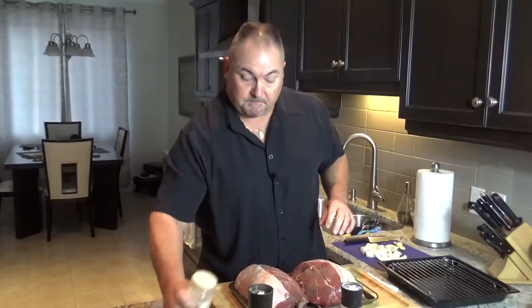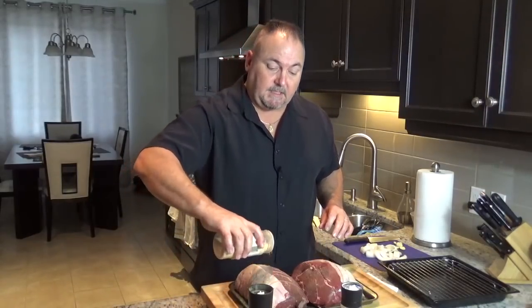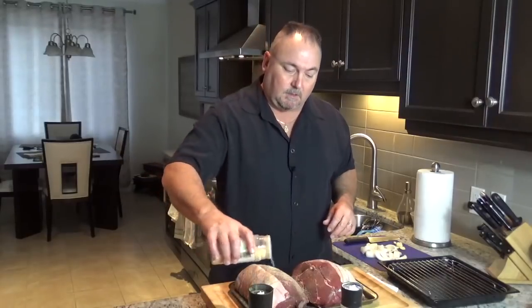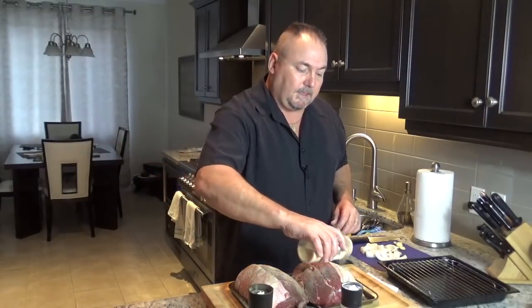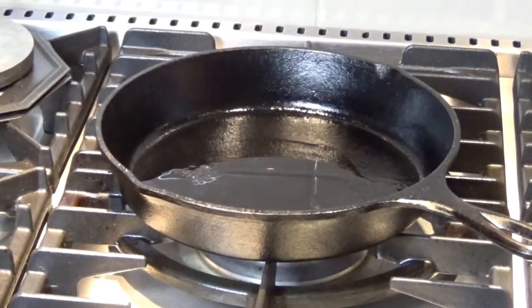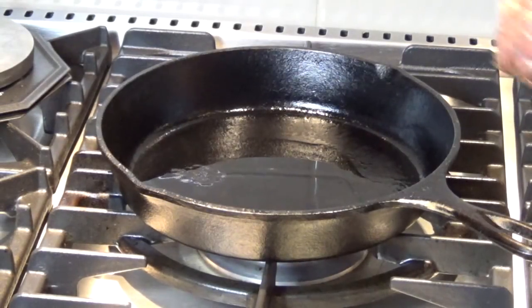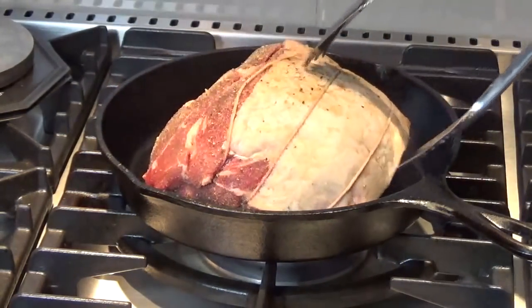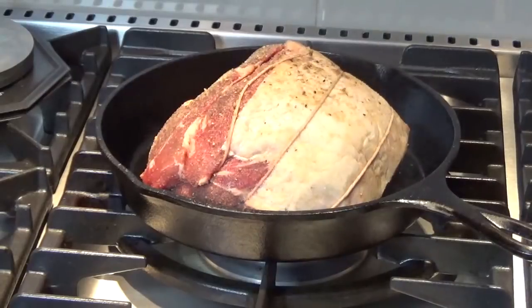And garlic powder. I'm going to season the other side as well, then take them over to my cast iron pan and give them a good sear. In a hot cast iron pan with a little bit of vegetable oil, we'll begin to sear all the sides of both roasts.